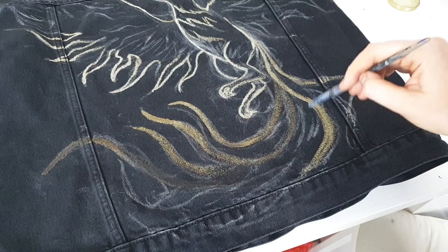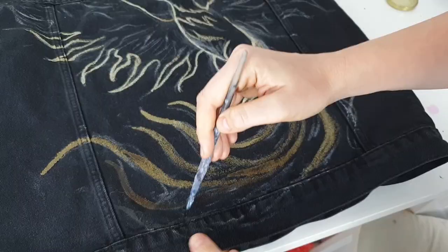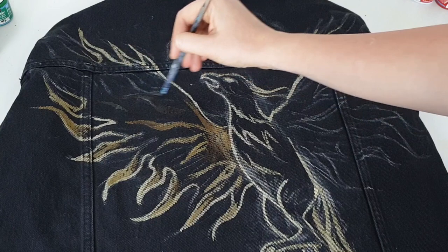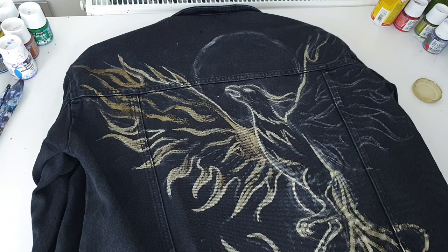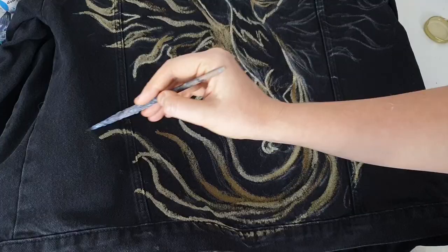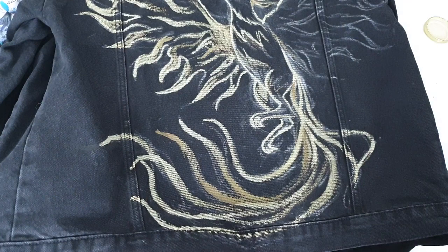It's much easier to paint with bleach than with fabric paints, especially on denim, because denim is a very rough fabric and it takes a lot of effort to apply fabric paint on such a rough surface. But bleach is so liquid — just like water — so it's pretty easy to paint with. Also, with bleach you're able to create soft artwork on dark clothes with no paint feeling, just the soft feeling of fabric. When you use fabric paints for dark clothes you have to apply at least two layers to create a light artwork, but with bleach soft artwork is possible and it's so cool.